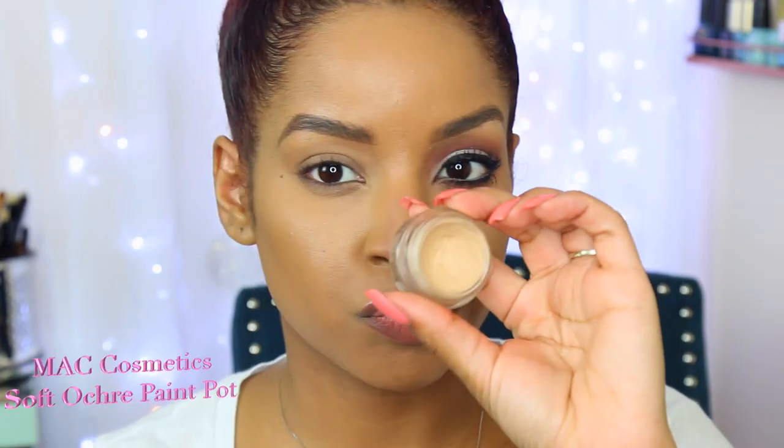And a Color Pop Cosmetics. So yeah, if you want to learn how to complete this look on yourself, then please keep watching and don't forget to subscribe and thumbs up this video. Let's get started!